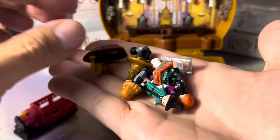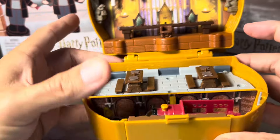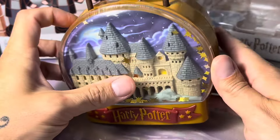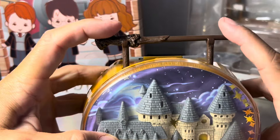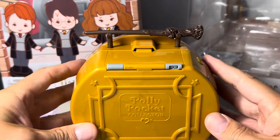It's a true homage to the 90s Polly Pockets, and I hope they start making more of these in different sets. Everything fits up inside there perfectly when you close it up — it just looks cool if you want to display it that way as well. All in all I really like this set, and if you're a fan of Harry Potter you might want to consider picking it up.